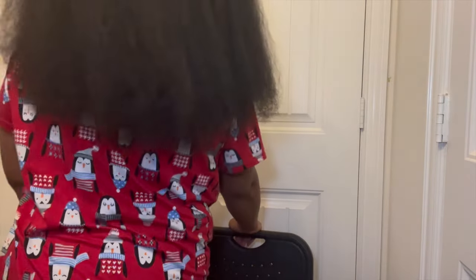Alright you guys, I am done and this is what my hair looks like. Mind you, y'all know I've got thick, thick, thick hair, but I'm surprised at how straight it got it. It's very soft. This is the back.